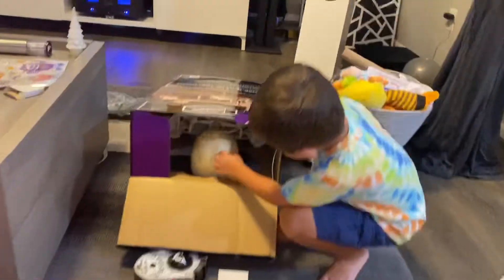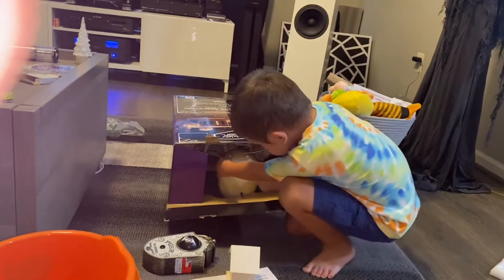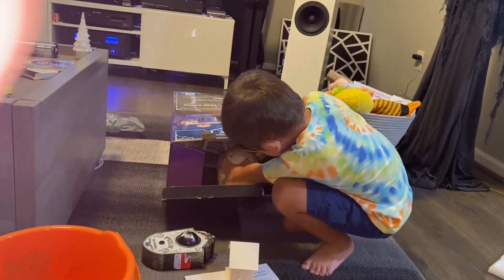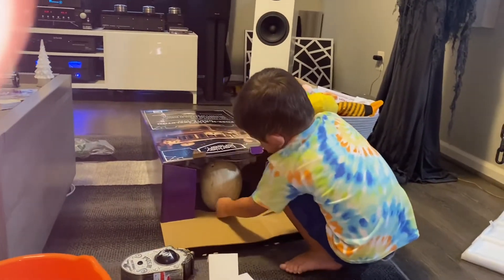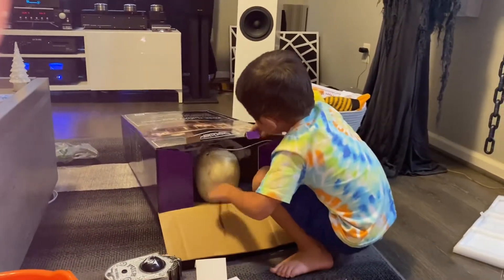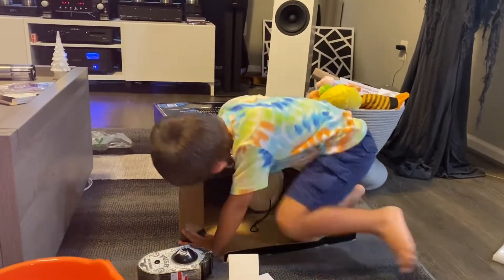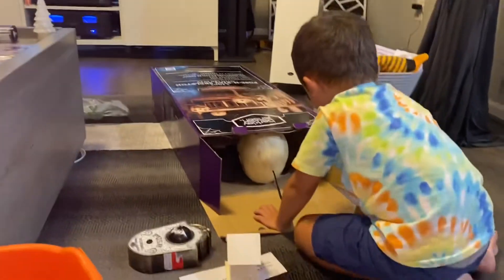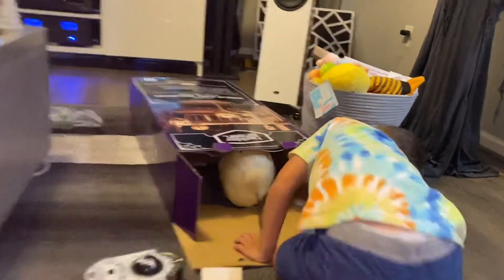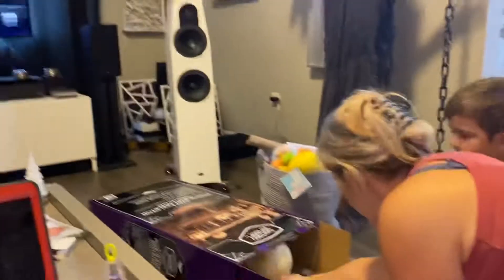Let's take this out. We have to undo some ties. They're like ties — does it need help? Daddy opened it.